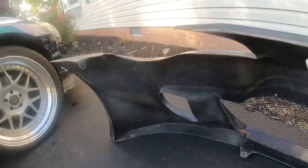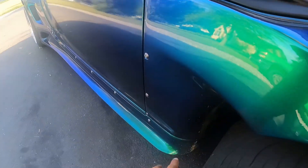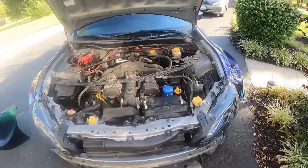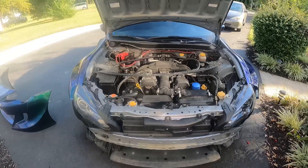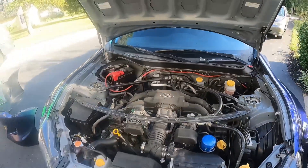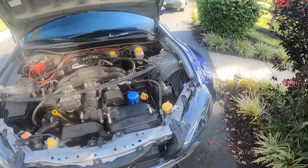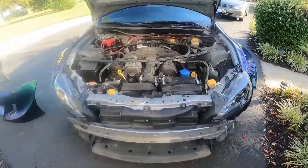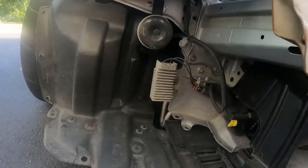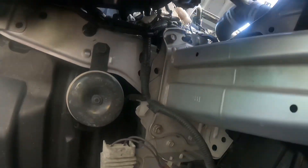We're going to put the side canards on soon — we're going to a big 86 meet next Sunday so we've got to get this thing cleaned up. Look at that engine bay, it's filthy, really need to get in here and clean it up. I'm going to go ahead and take this off and start spray painting it black. There are four bolts here and two up top.